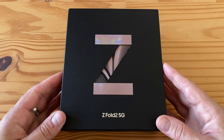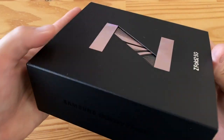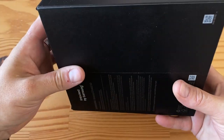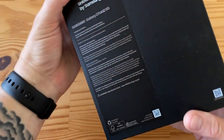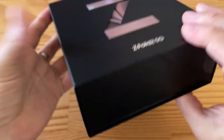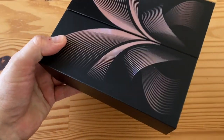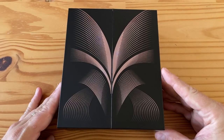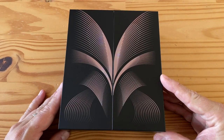I needed to experience this for myself. On this side it says Galaxy Z Fold 2 5G. There's some stuff in the back, nothing on top, nothing on the bottom. Let's remove this — and here we are, this is the magic moment you've all been waiting for.